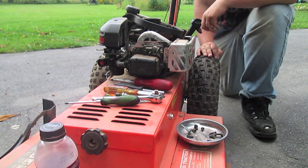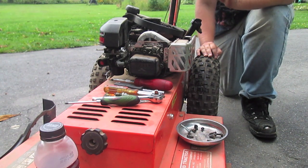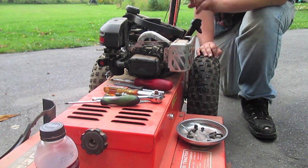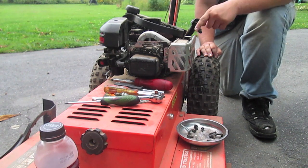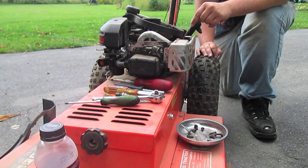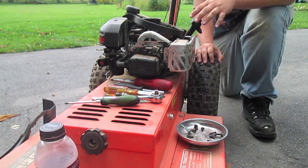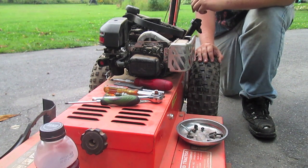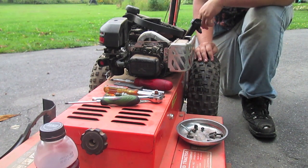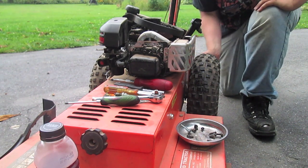We're going to start stripping stuff off so I can get to the head. I'll need to remove the muffler and the carburetor first, plus the valve cover. Then disconnect the rockers so I can get the push rods out, and then start removing the head bolts to take the head off.